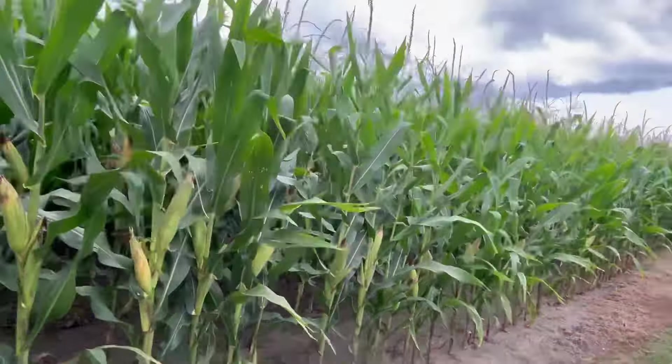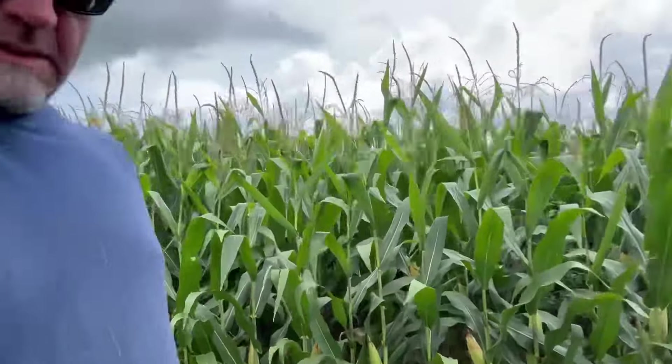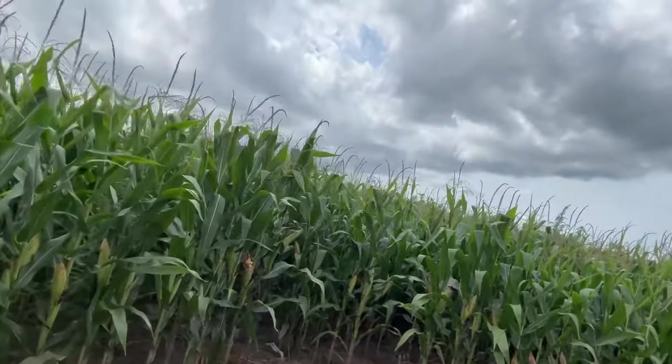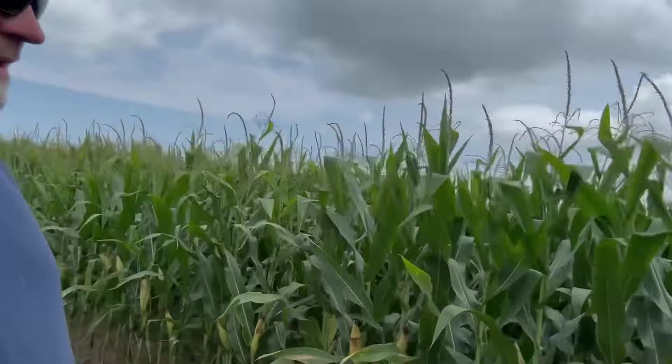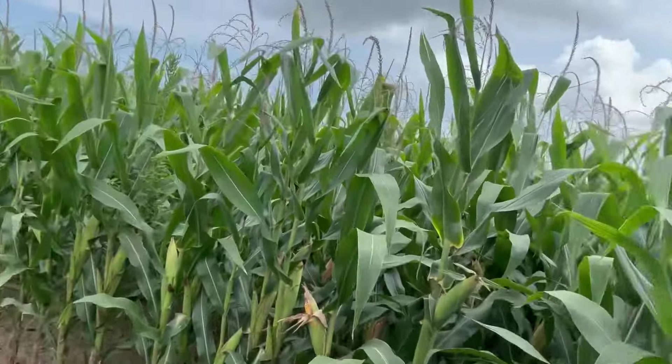Everything looks good. I'm glad that it's dented. It looks really good. It doesn't really have the height because of the drought — it was kind of lacking on the height — but I think that it is excellent looking corn. I'll show you some more of it.